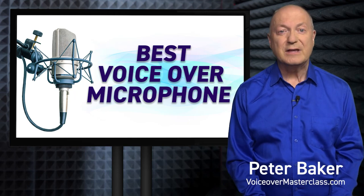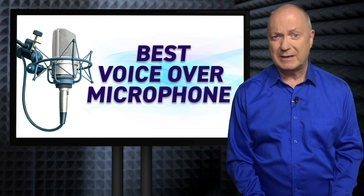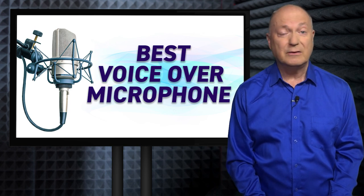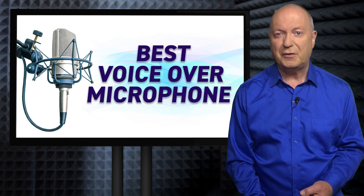Hello, this is Peter Baker from voiceovermasterclass.com. If you're looking for a microphone to set up your own voiceover business and for recording scripts in your own home studio, what is the best microphone to buy?